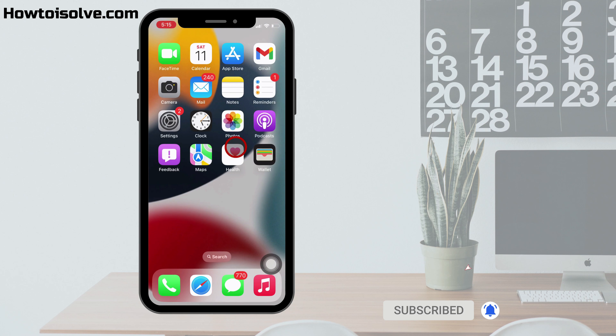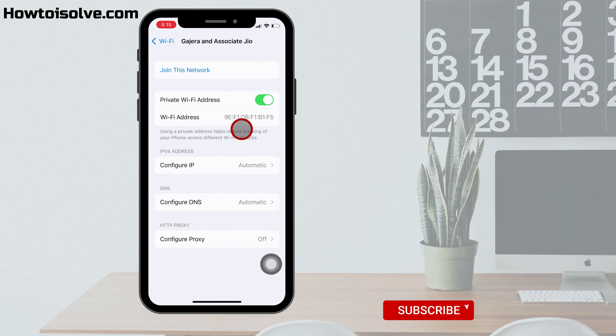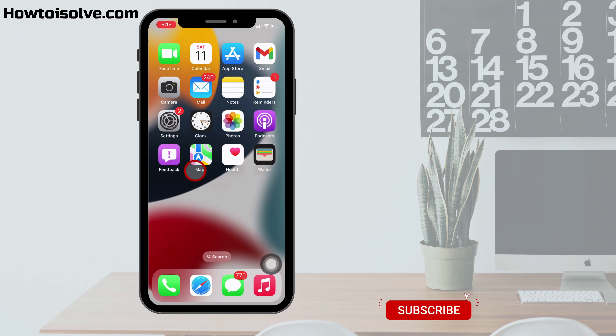Remember that this trick won't work to see an unknown Wi-Fi network password. So this was all about seeing the Wi-Fi password on the latest iOS running iPhone and iPad. I hope this video is helpful for you.